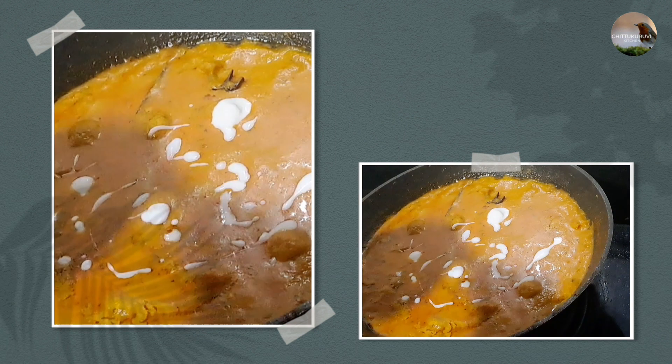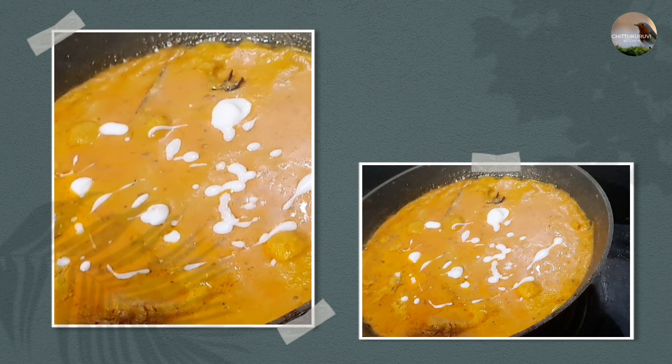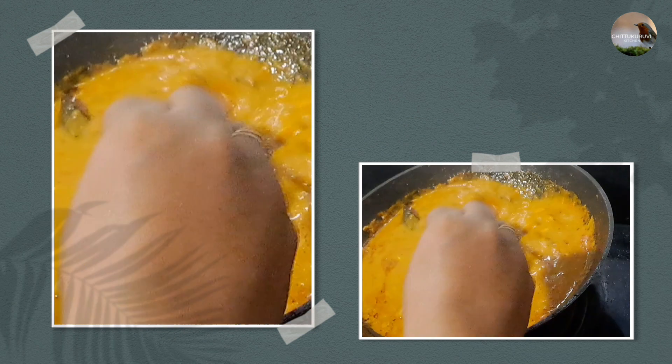Now let's put some ingredients in the pot. We will add 2 cups of flour, and 1 cup of corn flour to prepare the dough.